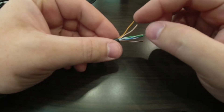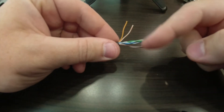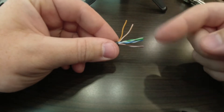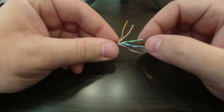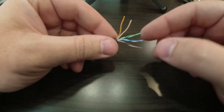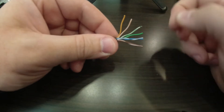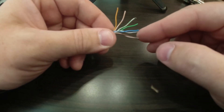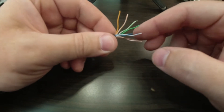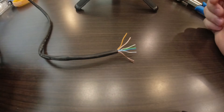These are twisted pairs — two separate wires twisted together. There are four sets of wires wrapped around each other: brown and white, brown; blue and white, blue; green and white, green; and orange and white, orange. The reason that they're stranded together is to prevent as much interference as possible. So I'm going to go ahead and unravel each of them — please ignore my fat fingers, they kind of get in the way when doing something this fine, but we're going to make it work.